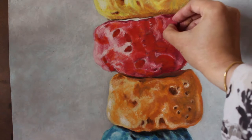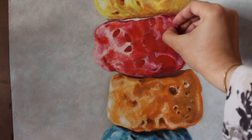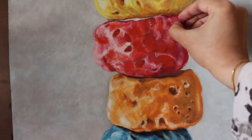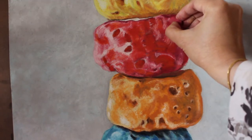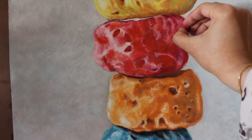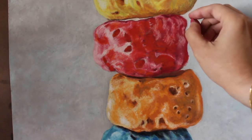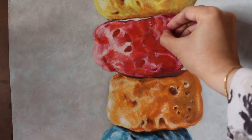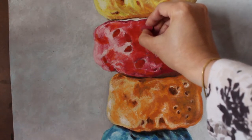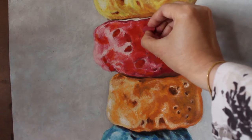Now I'm using darker red. I'm darkening the dark values on some parts of the loops, and also darkening those little holes that you can see on the fruit loops. If you have this cereal, take one, look and observe the exterior texture. This is what I'm creating right now — the rough texture on the surface.